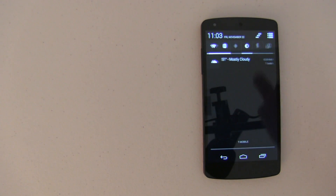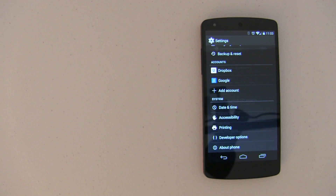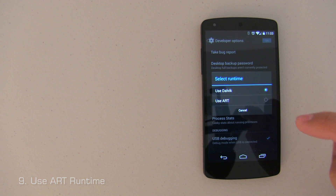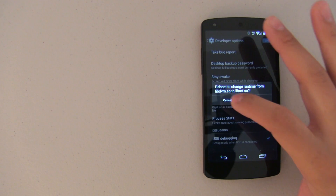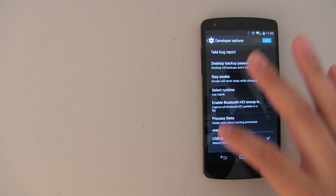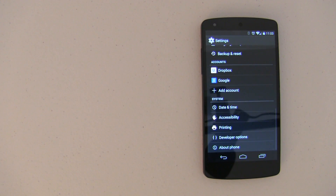Here's a new one — go into Settings and into Developer Options. Under Runtime, switch it from Dalvik and use ART instead. I highly recommend you do a backup of your phone first, depending on whether you're rooted or not. This will definitely help a bit and also make your phone run a little smoother. Some applications may not work, so use this one more as a last resort, but if you want to squeeze everything out of your device, go ahead and do it.